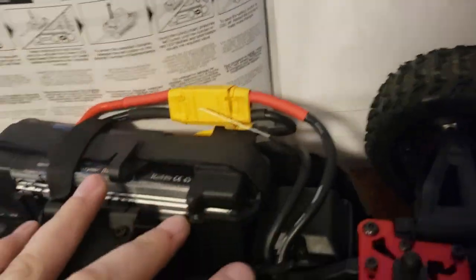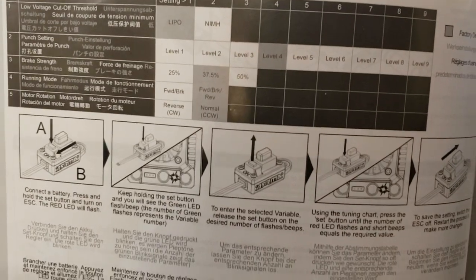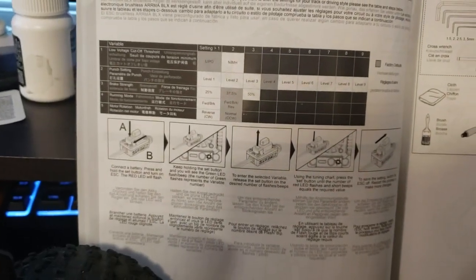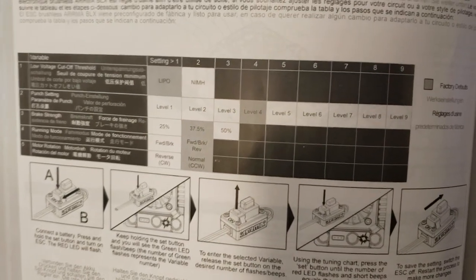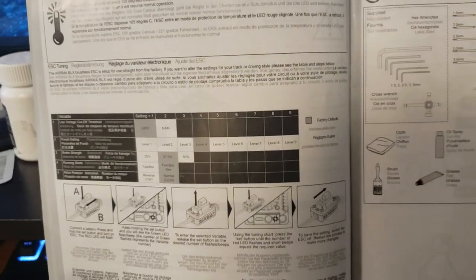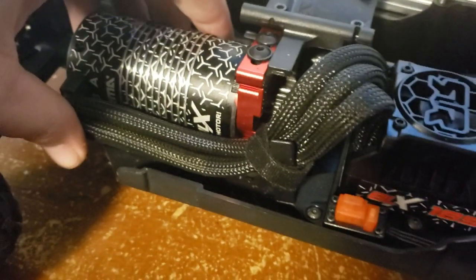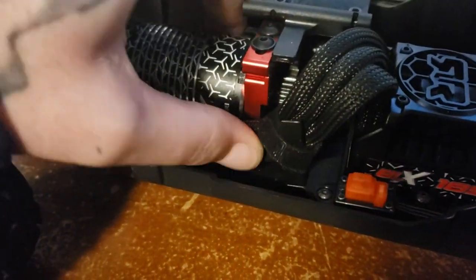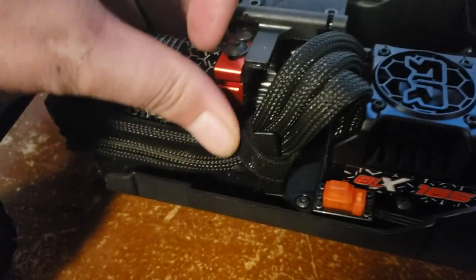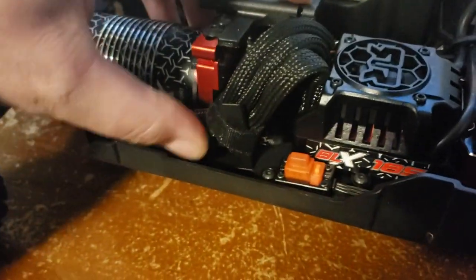Yesterday when I was running it, I was not happy with the amount of braking it had, so I went and upped it all the way to fifty percent, which should be a lot better. I also raised my punch from four to nine. I have not tried it yet but I'm about to go outside and see what that runs like on 6S. I also put some braided cables on here just to make it look a little better, and velcro-tied them to this little pole thing just to keep them from flopping around.